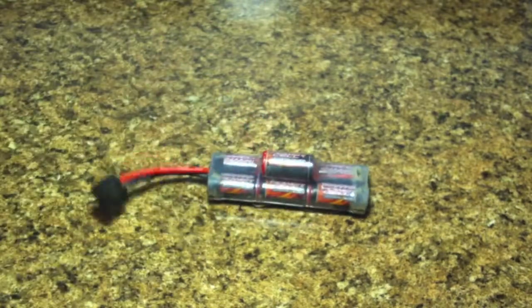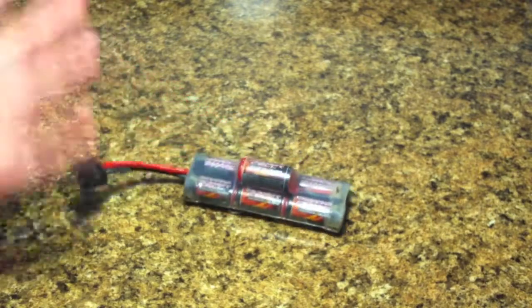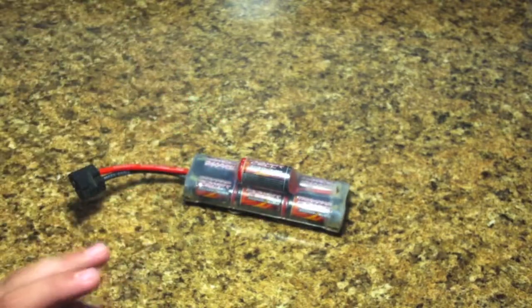When you hose the vehicle off, if you rinse it with water, it can make a crack. Anything could happen to this. But what I'm going to show you is how to fix that issue.